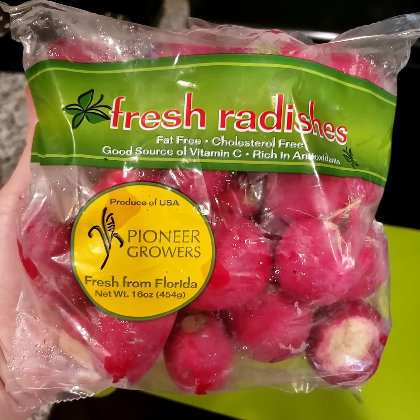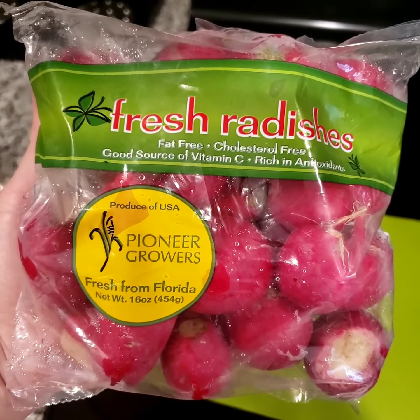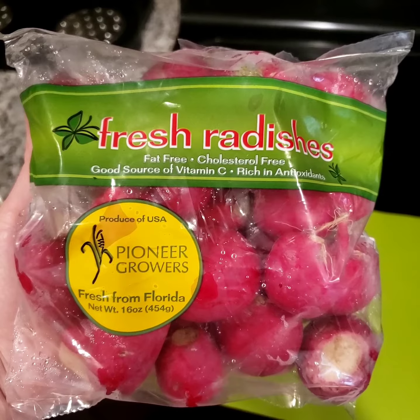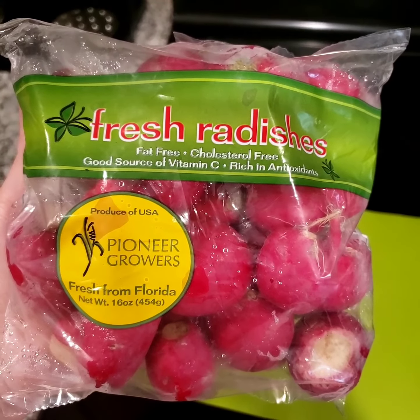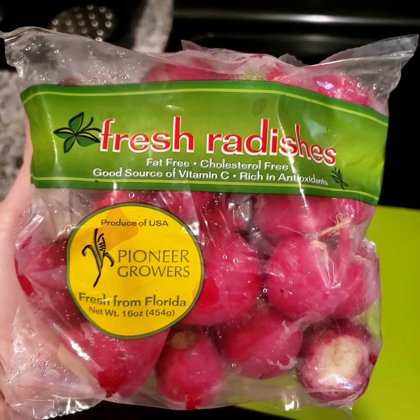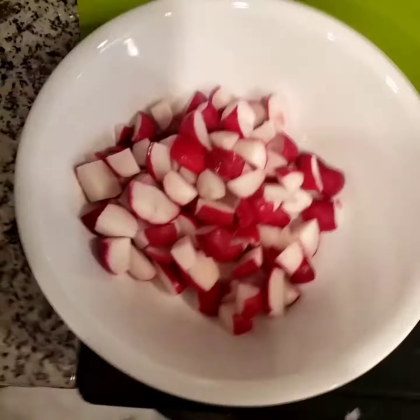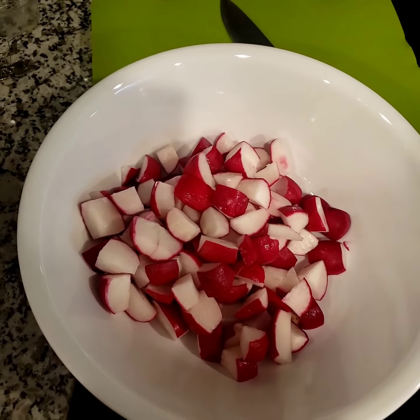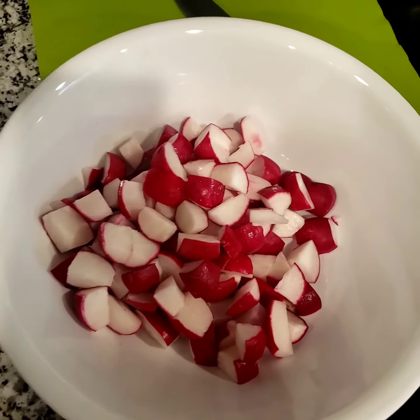Good morning guys! Today we're making something pretty fun and creative — loaded radishes. They say that radishes when cooked lose the bite and are supposed to have the consistency of little red potatoes. We're gonna try this out and see how it goes, so stay tuned, let's get started.